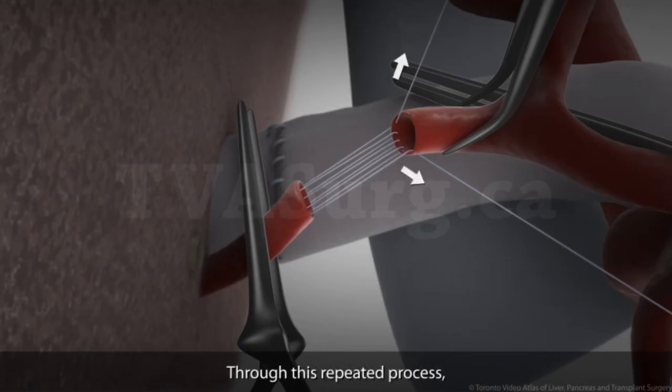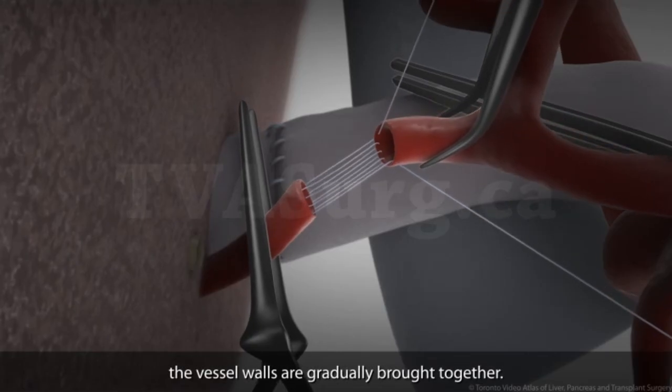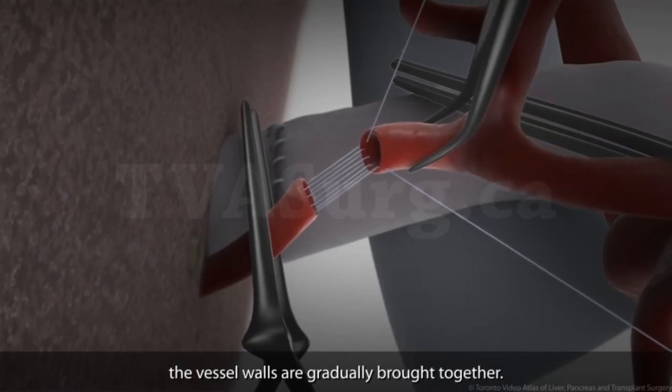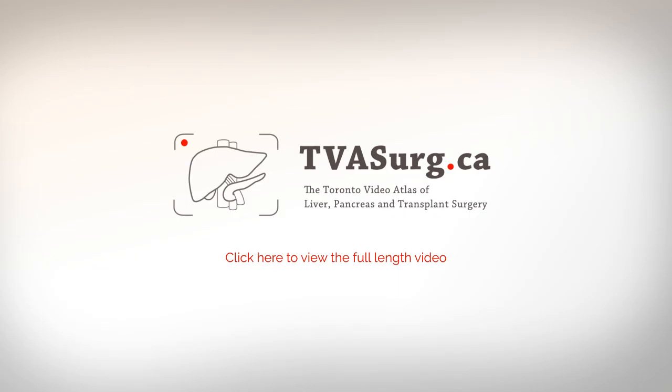Through this repeated process, the vessel walls are gradually brought together.